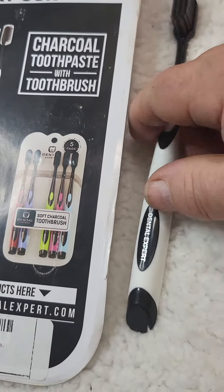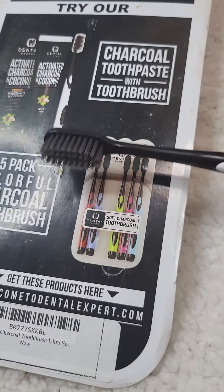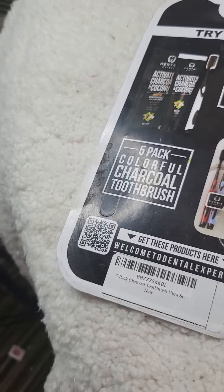I've been using this toothbrush for a few days now, it's working great. Nice and soft, easy on the gums, makes the smile look a-okay.